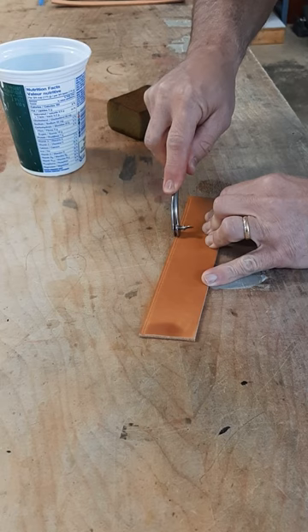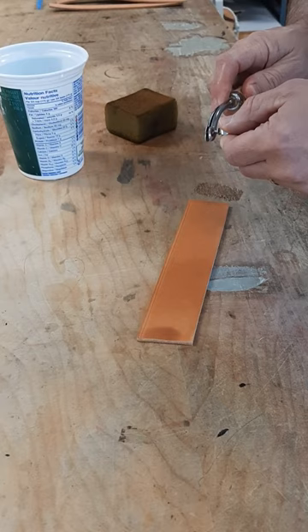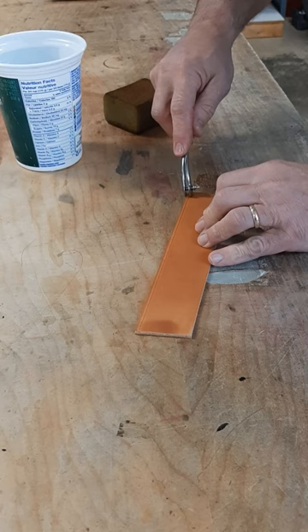If you want it deeper, you can run it over a second time. You can even put a second line along the edge for a neat decorative effect for leather goods such as belts.